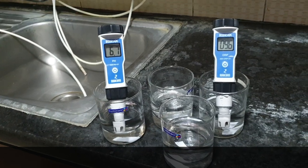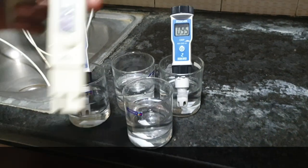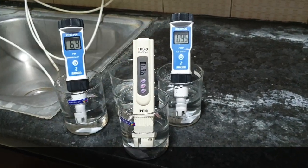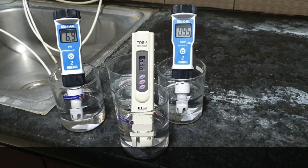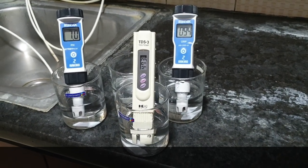Now I am going to switch this pH meter from RO to NF water. It will again take time. If you want to see the TDS of nano filter water, it is currently 464 to 470.